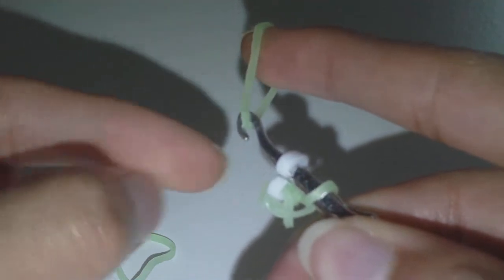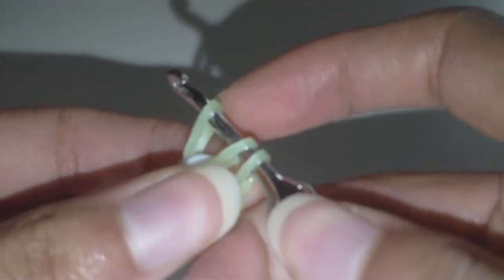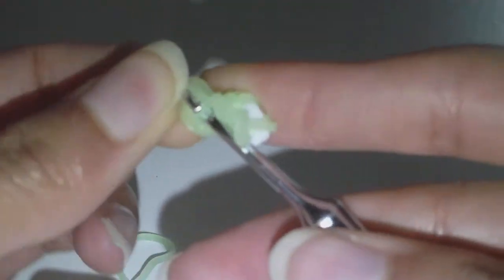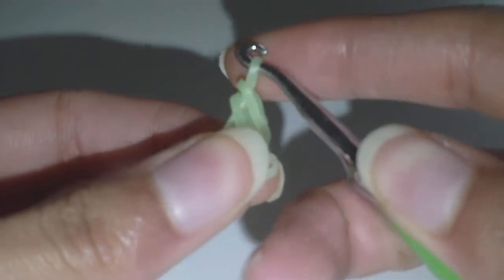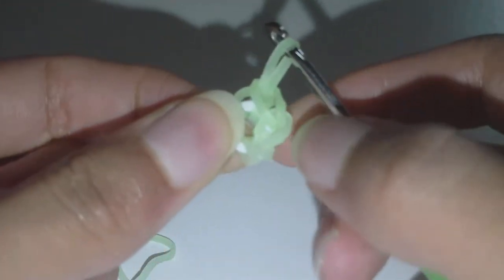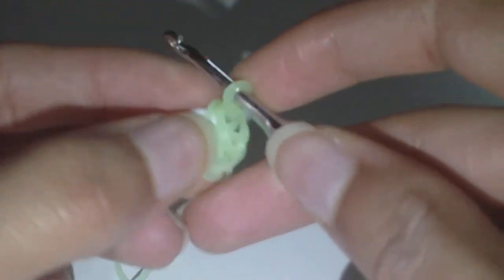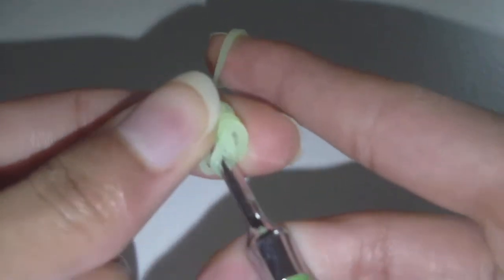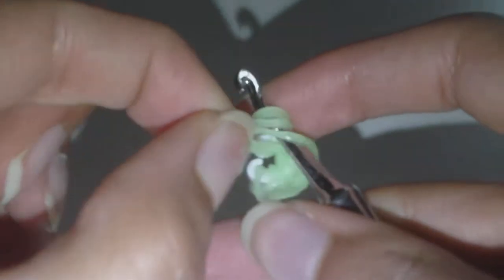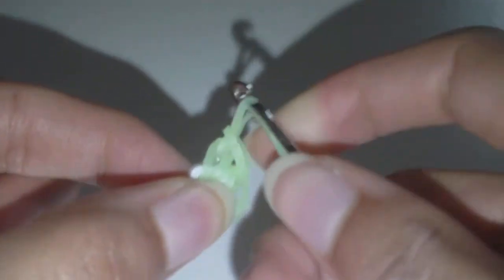Get a rubber band, put it on the hook, slide the clip onto that new band, then put the other end onto your hook as well. These two bands furthest from the hook part are going to be slid off the hook but not over the clip — give the clip a little tug there. Then do the same thing one more time. If I'm going too fast just use the pause button. Pull these two bands over the hook and give a little tug there.